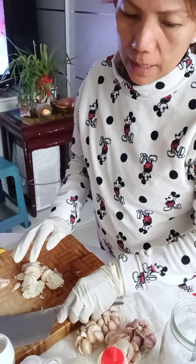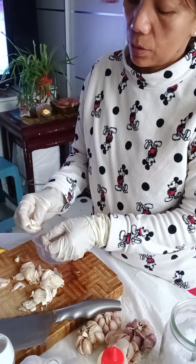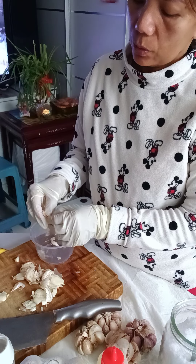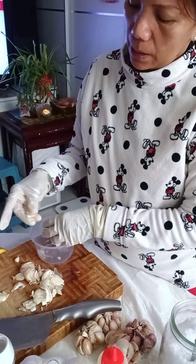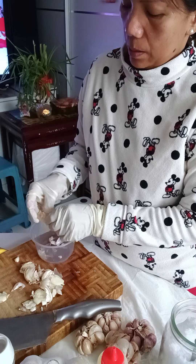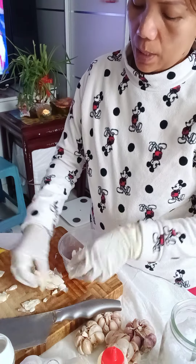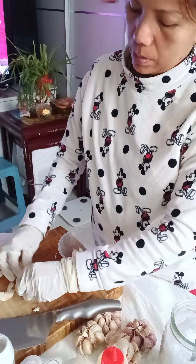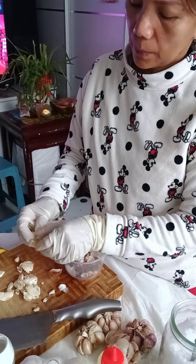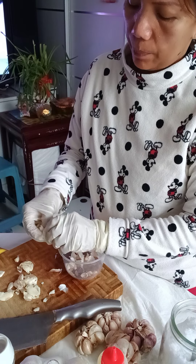Then peel off the second skin. You can save the skin because the aroma of garlic is in there. You can use it for adobo or for frying — when the meat is already cooked, the skin will become crispy.